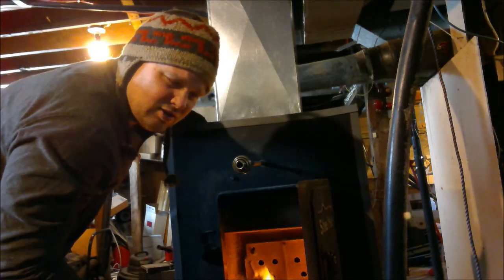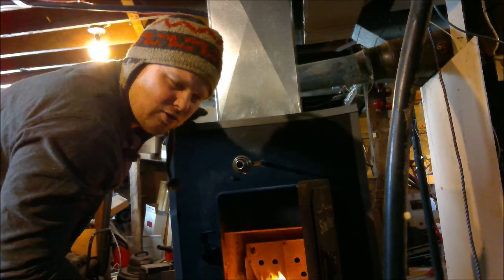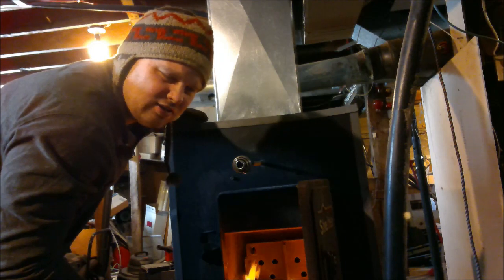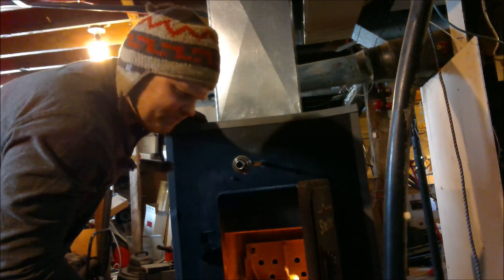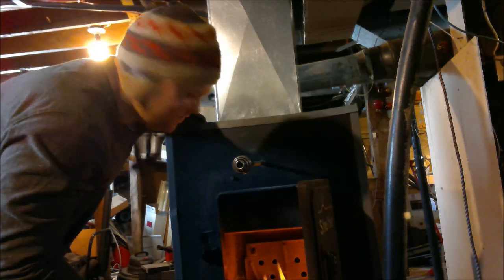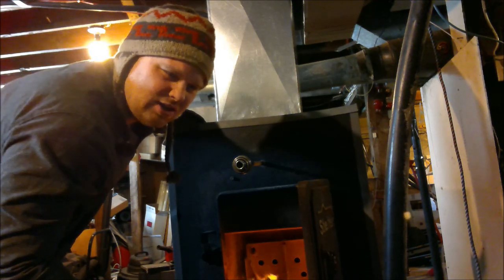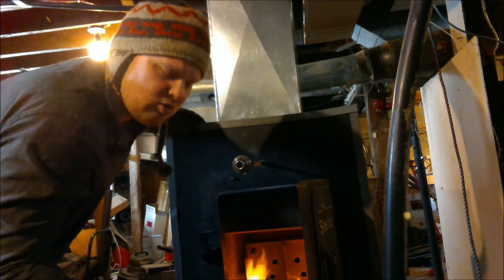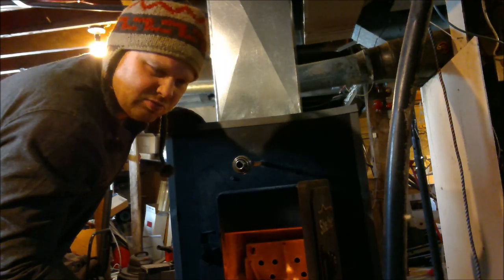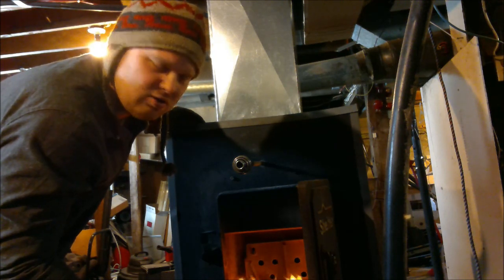I find when the temperatures outside aren't that cold and I'm not burning that much coal, and my coal fires aren't as hot, I don't get the same amount of clinkers. It really takes five to six hundred degrees Fahrenheit to really start fusing those clinkers together. And if it's that cold that you need that much heat, you're adding more coal, which ultimately adds more waste material when it burns out, which forms clinkers. So you tend to get them in the really cold times of the year.